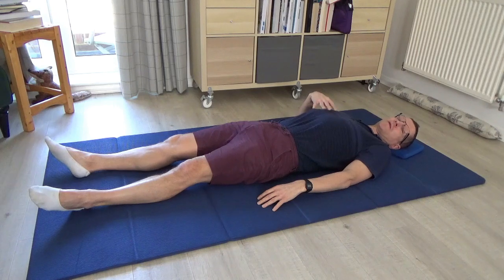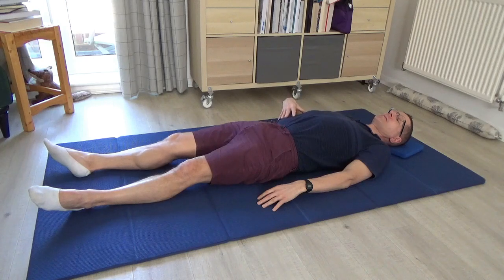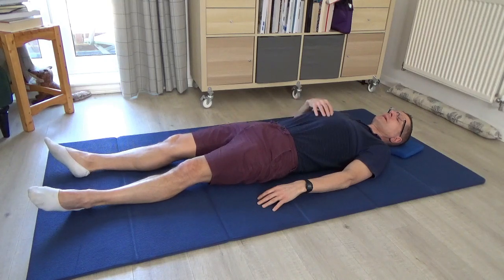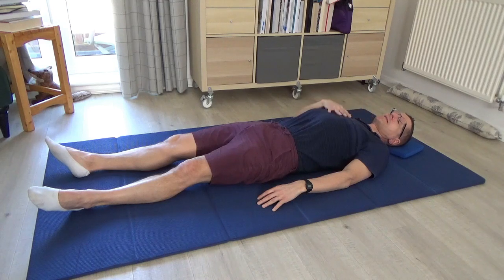Think of the breath being drawn into the chest and down towards the pelvis on the right-hand side, giving the breath permission to create length throughout the entire side. Anatomically the breath is in the lungs, but you get a sense that the breath is filling the right-hand side all the way down to the pelvis and even into the leg and foot, and all the way up to the upper right-hand corner of the chest, filling the armpit area and reaching towards the ear.